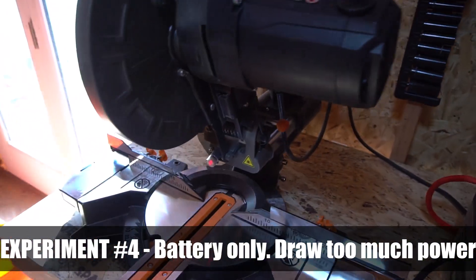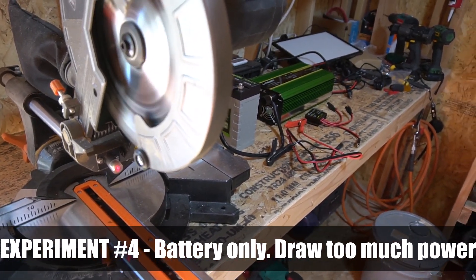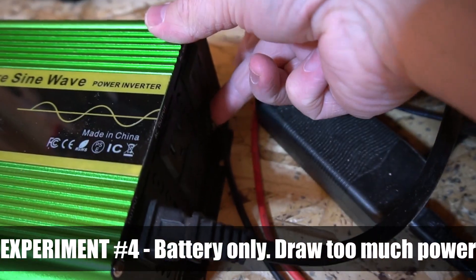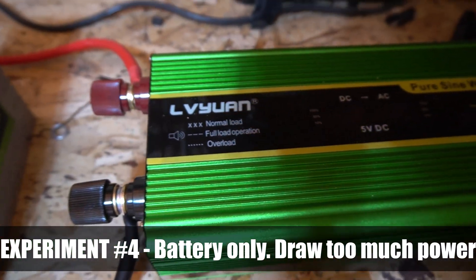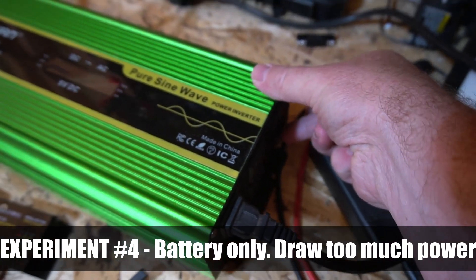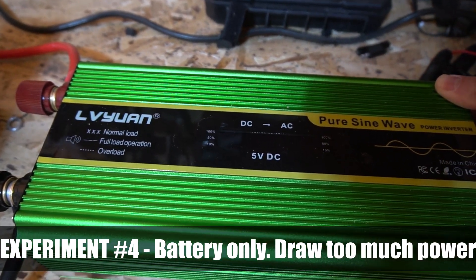The next experiment was intentionally trying to draw more power than I knew the battery could handle. I turned on my saw, and it turned off the inverter because it was too much power — it just kind of shut the thing down. As I would turn the inverter on and off, I couldn't get it to come back on. I'm not exactly sure why that is. The battery is still fine and working, but I cannot turn the inverter back on.